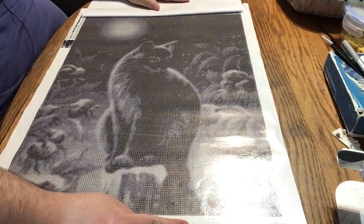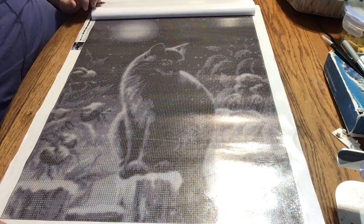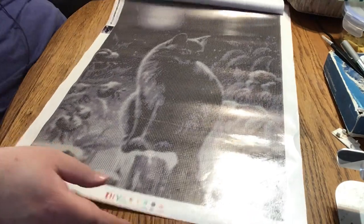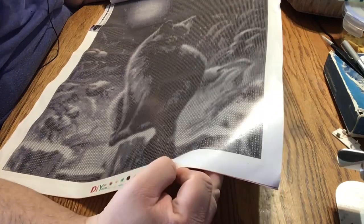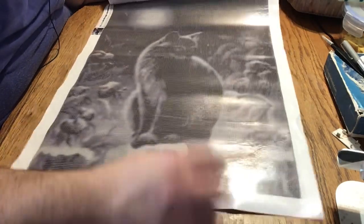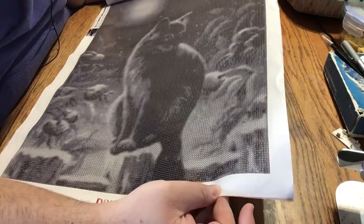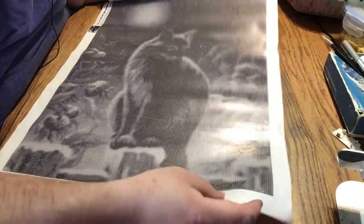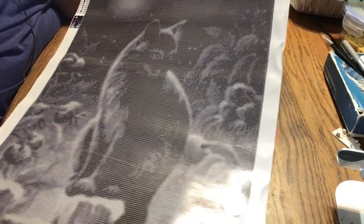I just have about an inch left and that's basically all of the adhesive design — it's just the sky up there. The canvas looks pretty good. There are a couple of what you call them — puckers, rivers, bubbles — but it's nothing really important or a big deal. I think that was from me pulling the page up. As you can see, it's a black cat outside in a starry night.